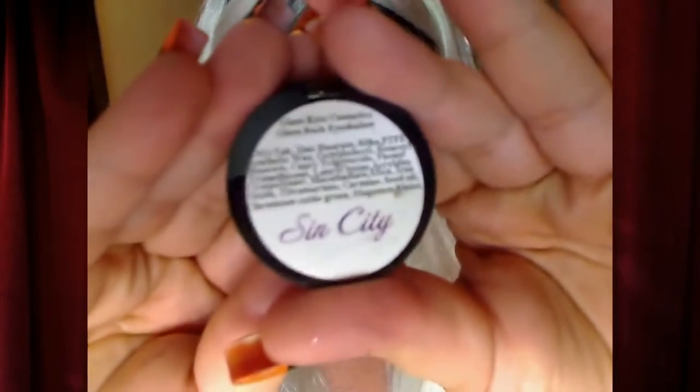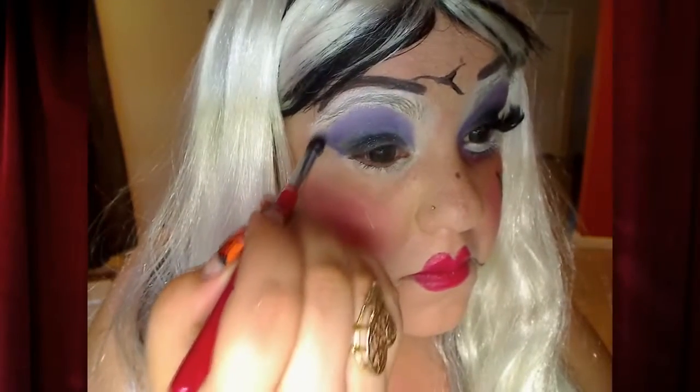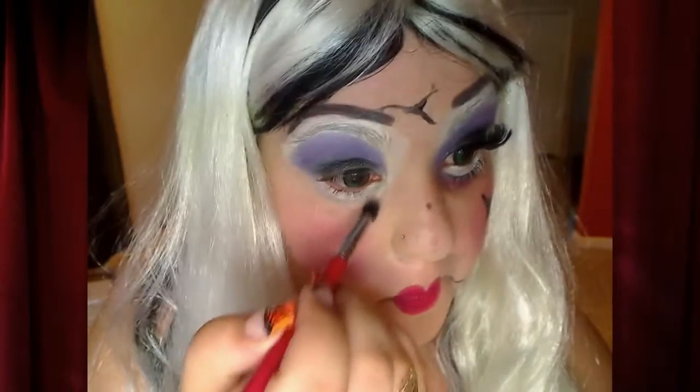Ahora estamos usando el Sim City, que es de Glam Rock Cosmetics — de nosotros. Y este moradito lo vamos a poner arriba del negro y un poquito por debajo también. We're going to put this purple over our eyes, all the way up to my natural eyebrow, because I was supposed to open up my eyes. I still don't like the fact that I didn't have glue to cover that up, but I did the best I could with what I had. Yo todavía no me gusta que no pude taparme las cejas — eso es lo único que no me gusta del look.